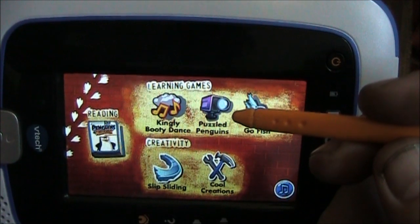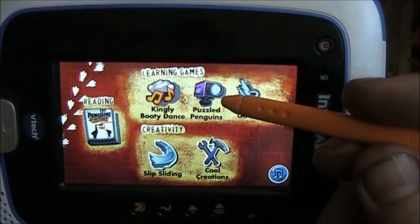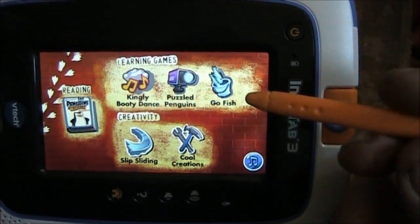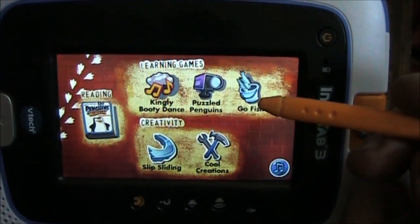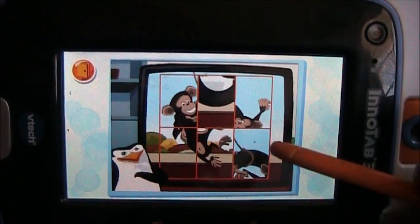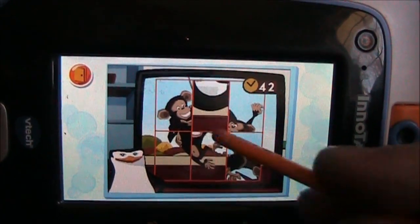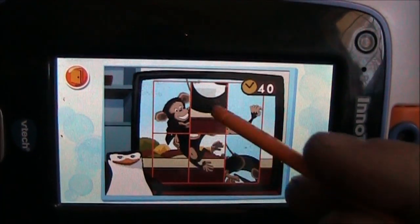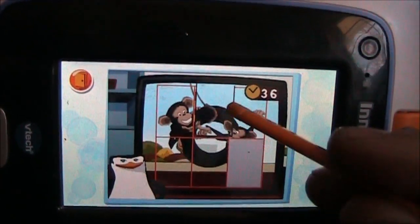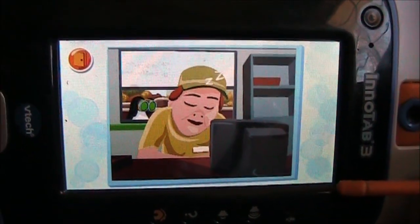This is the Puzzled Penguins. This is where different puzzles come out and you have to rearrange them, kind of like an old slide puzzle. Kowalski — and you hear his name a hundred times in this game — gives you a picture and you have to straighten it out. You grab the pieces and move them around, and then if you straighten them up, you've got it.